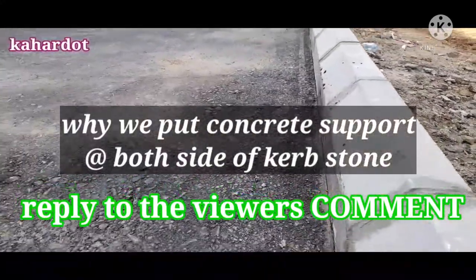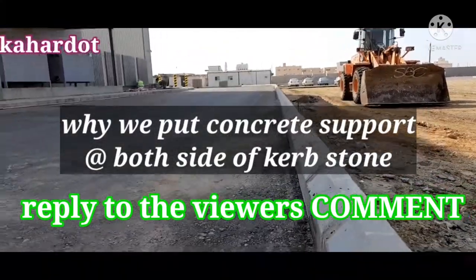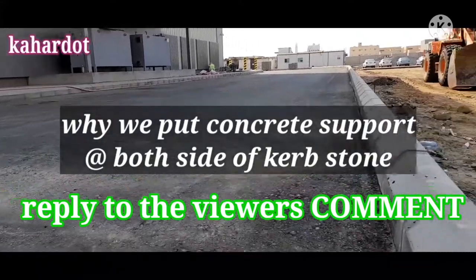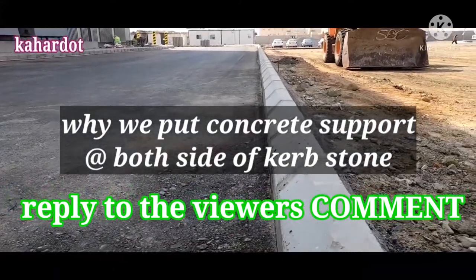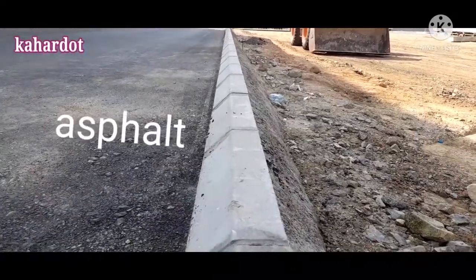Good day and good night to everyone. This is Yerka Hardit at your service. Today's video is about the curb stone, as some viewers have been asking in the comments why we fill content on the side or back of the curb stone.